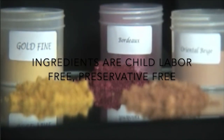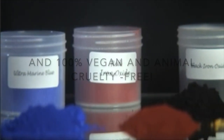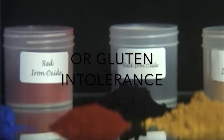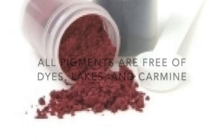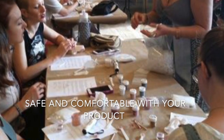Ingredients are child labor-free, preservative-free, and 100% vegan and animal cruelty-free. All ingredients are 100% safe for those with celiac disease or gluten intolerance. All pigments are free of dyes, lakes, and carmine. Learn detailed information about each pigment so you can feel safe and comfortable with your product.